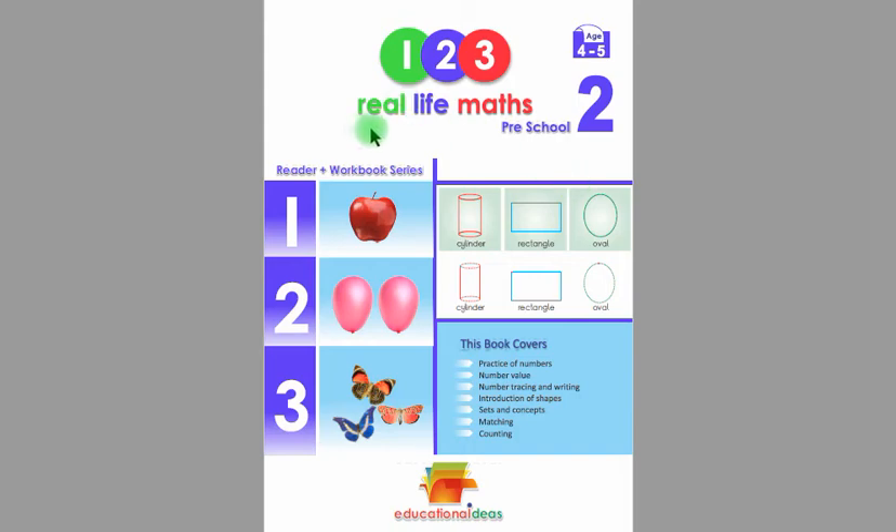Assalamu alaikum. This is Real Life Maths Preschool to Reader Plus workbook, suitable for 4 to 5 years old children.